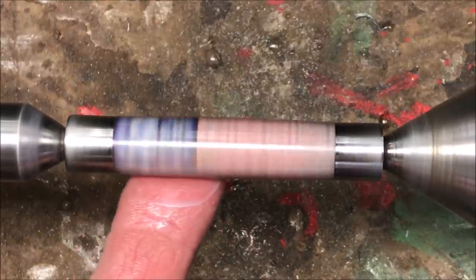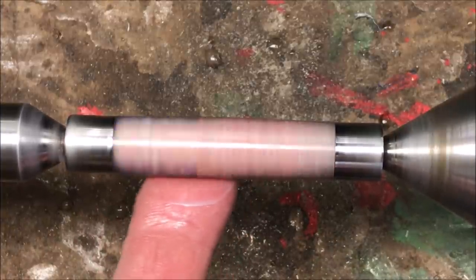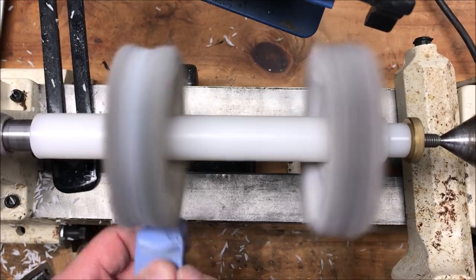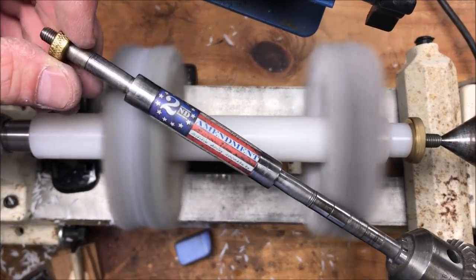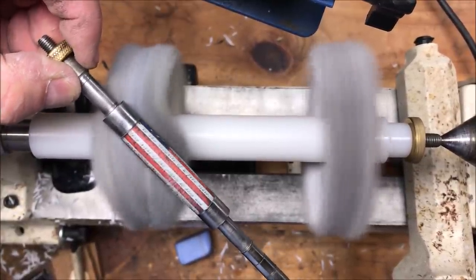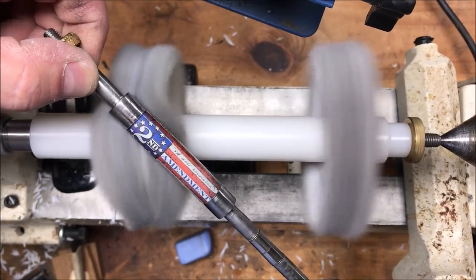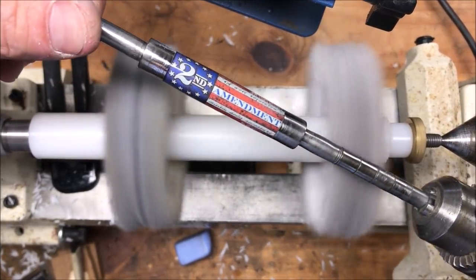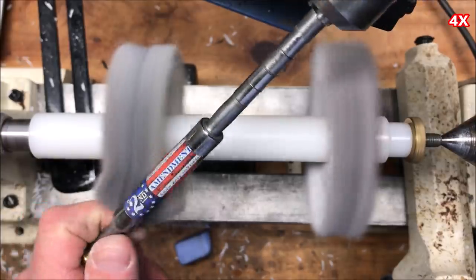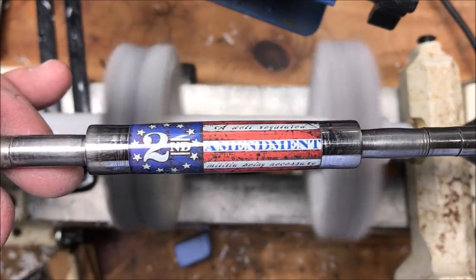I just rub the wax in until I feel friction on my finger from the blank. That lets me know that I'm finished, and the nice thing about using your finger is it's not going to put scratches on the blank like a paper towel could. I've bumped my lathe speed up to around 1200 rpms. You can see a slight haze on the blank, but as we start to buff, just wait till the blue section comes back around and you will see a definite shine starting to appear.